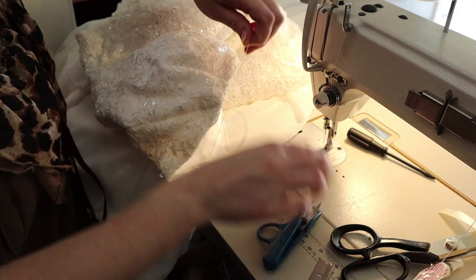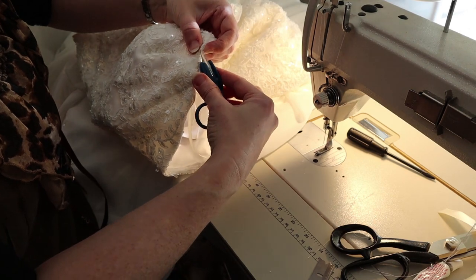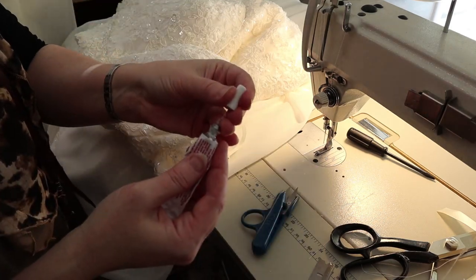I've sped this up because you know how to sew on a row of seed beads — I'm beading the edge and using hypo cement to finish off my knot.